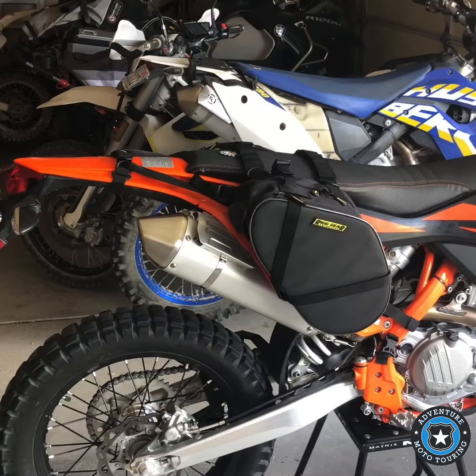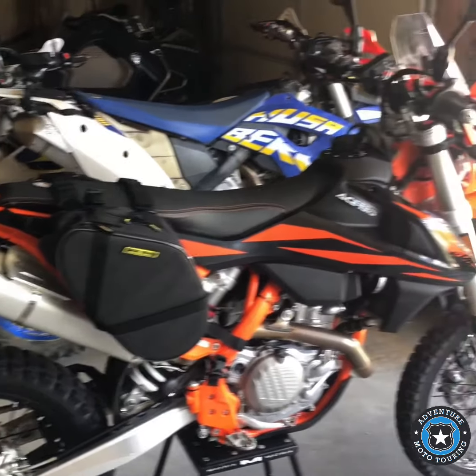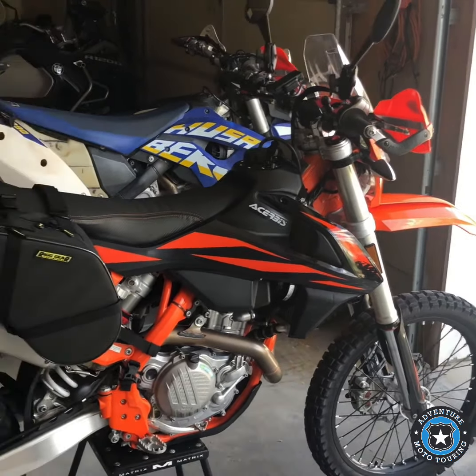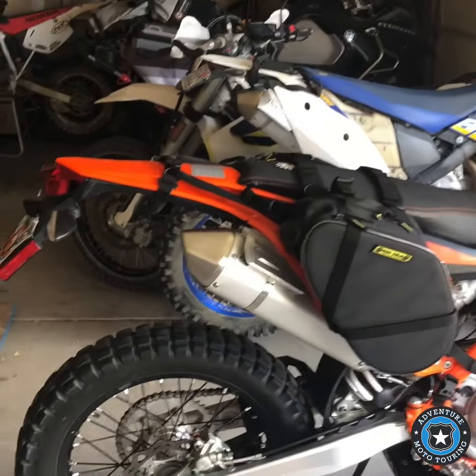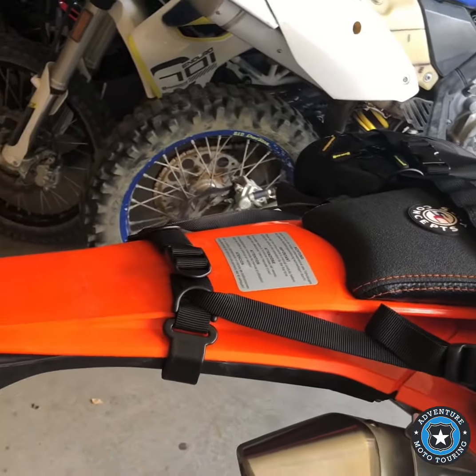Hey guys, this is Scott from Adventure Moto Touring and we're here for the install of the second product of the bike build for the Rig Gear KTM 500 EXC. Let's take a look at this tail bag we're going to install. Just to recap, you can see these were the saddle bags that we installed last time on this KTM, and today we're going to put the tail bag on right here.